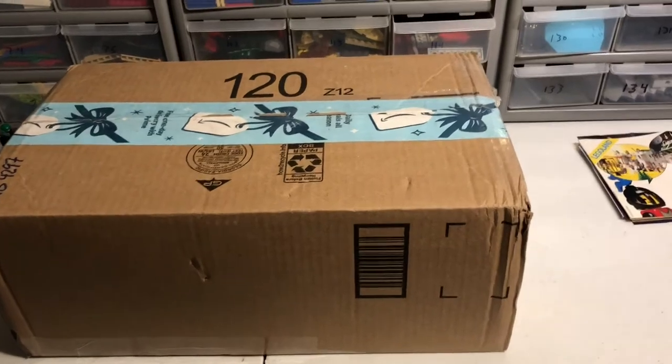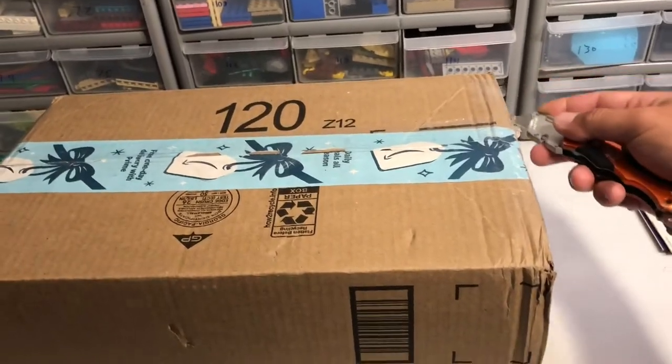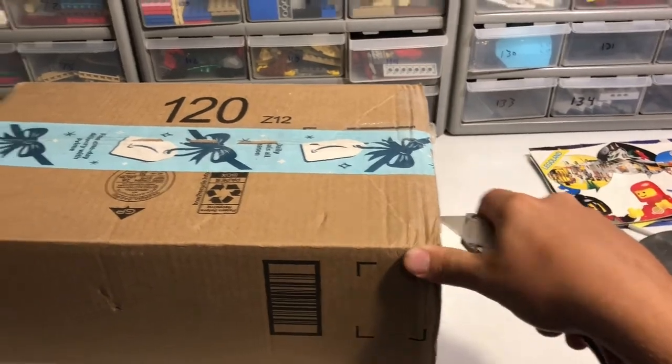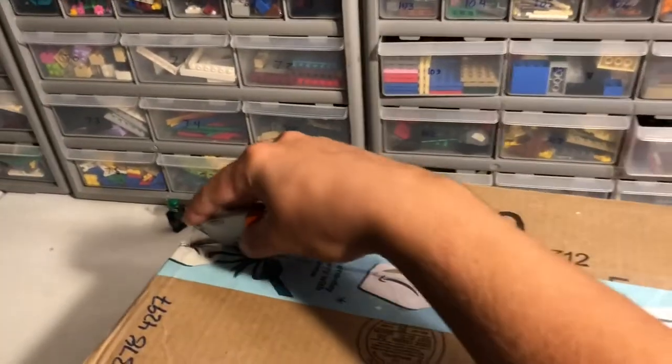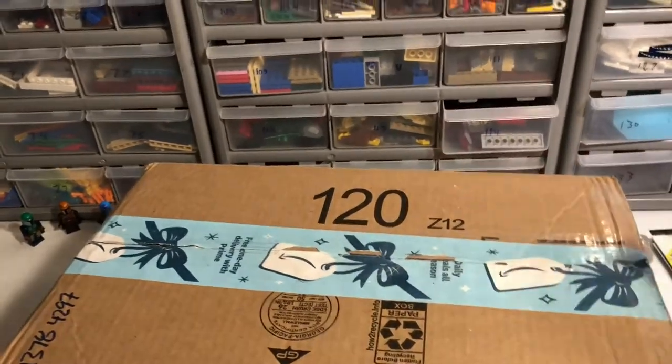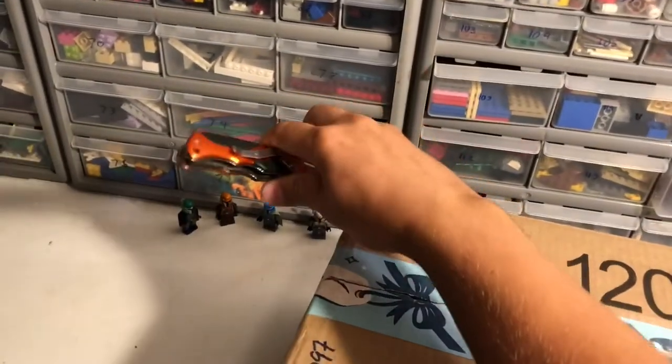Thankfully they still had all five of them. Let's go ahead and open this. Now I understand why people have trouble opening these things — I never tried to open a box with one hand before.